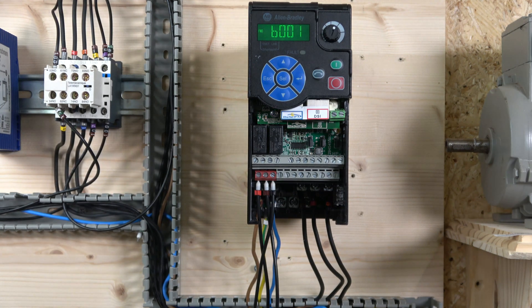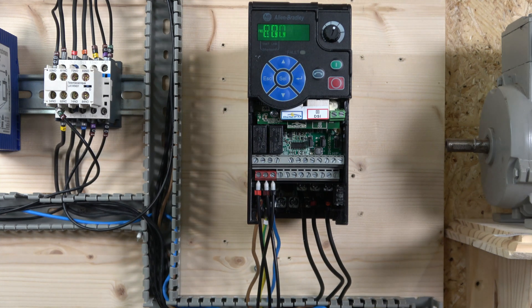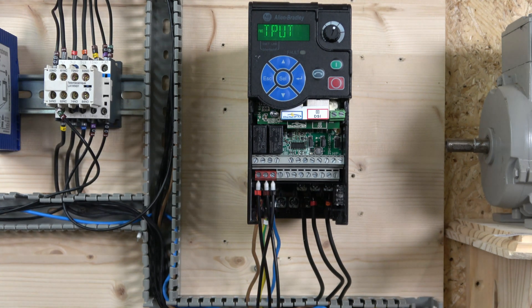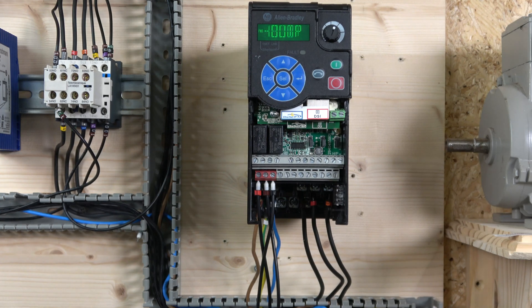First, let's go through connection points. You have the phase and neutral - L1 and L2 - going in here, and then three phases going out at 230 volts going to the motor: U, V, and W. Regarding the red terminals, as mentioned, they are used for the safety circuit. If you are not using those three points - S+, 1, and 2 - make sure they have some form of jumper across them so the drive doesn't show faults.